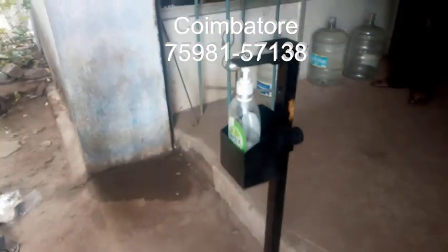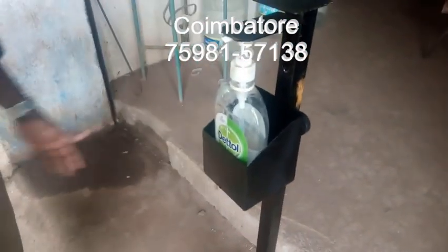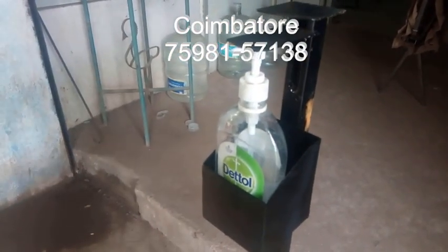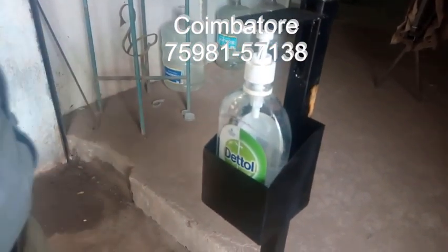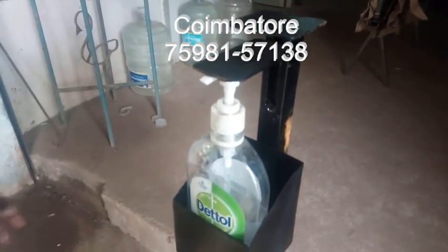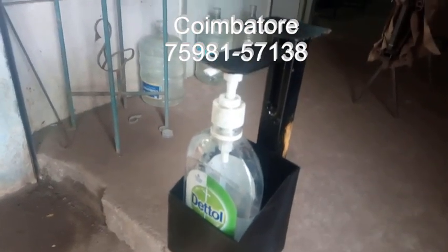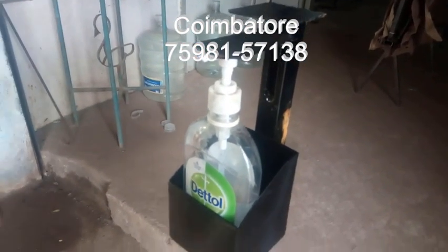This is a foot-pressed hand sanitizer dispenser. This is manufactured in Tamil Nadu, in Coimbatore, Tamil Nadu. This is very low cost and will be delivered to all places. If you want any inquiry, you are given the contact number — you can make a WhatsApp or call. We will make the machine; even one machine we will deliver. You can use it in your facility.